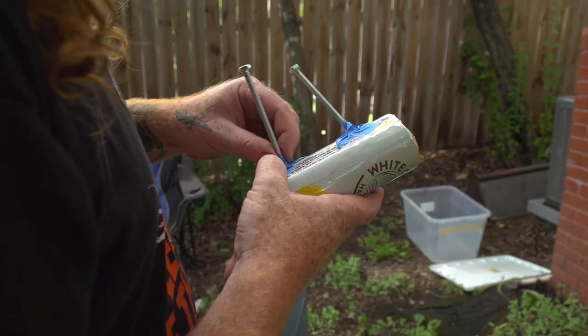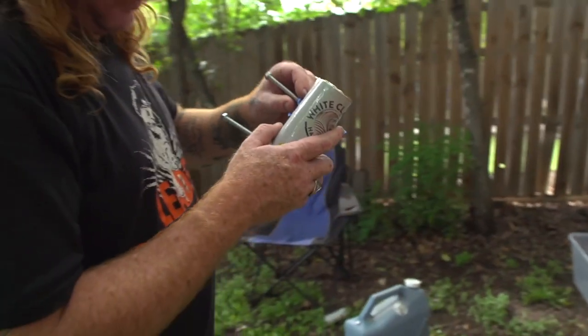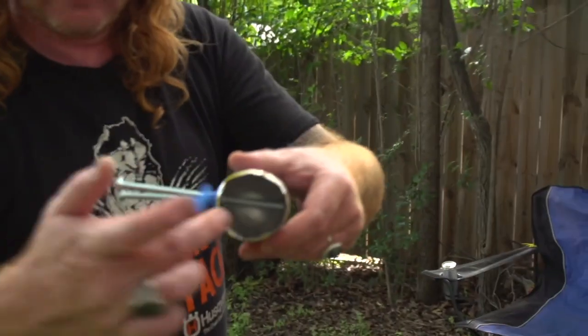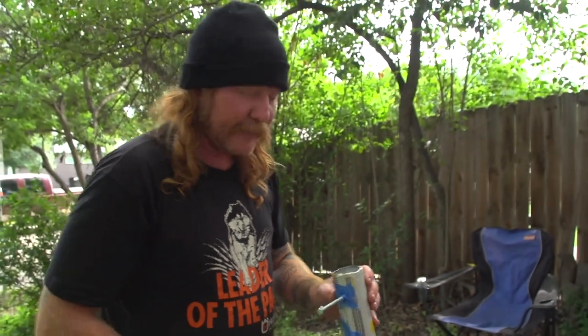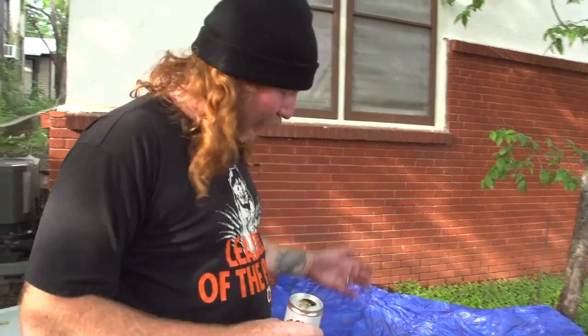These don't necessarily have to be perfectly straight — if they hang a little bit, that's fine, as long as they're not touching the inside of the can all the way to the edge. As long as the bolt isn't poking through touching the side of the can, you're good. Next thing we're gonna do is mix up some concrete and fill all these up, but first we got a couple more cans to finish.